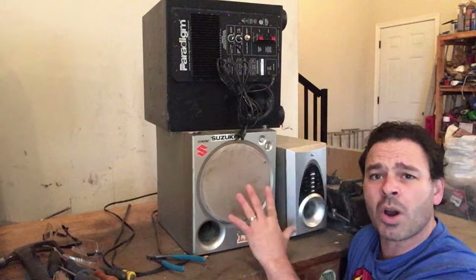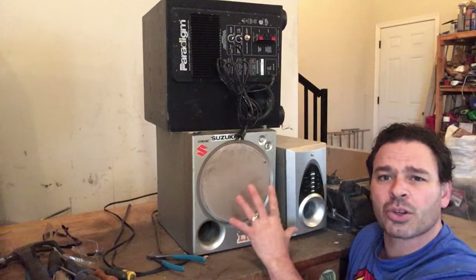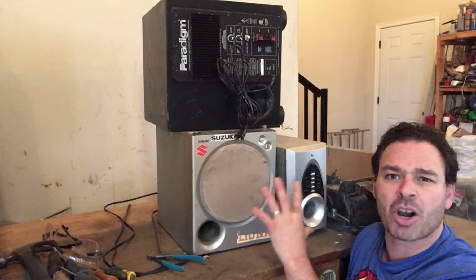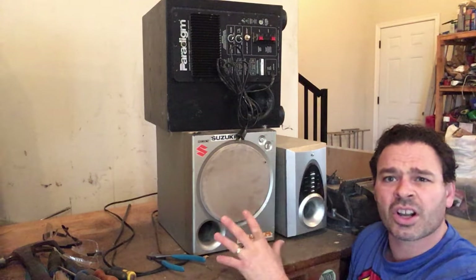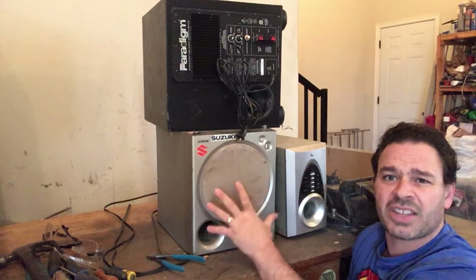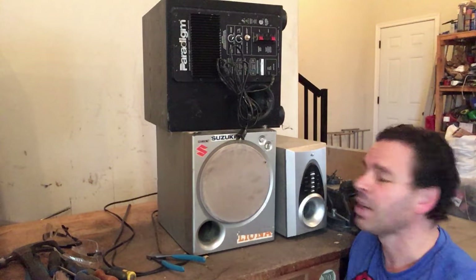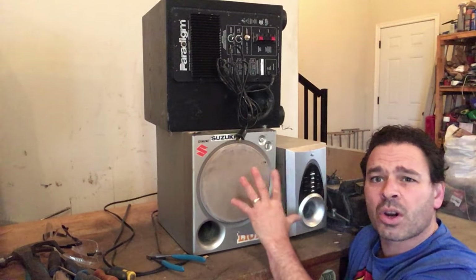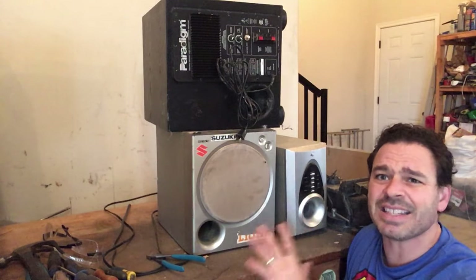You do want to make sure before you scrap these — check to see if they work. If they are in good workable condition you can make a lot more money selling them online. However, these three unfortunately don't work. I've tested them. These two right here are heavily damaged. Someone it seems used a hammer to get out their frustration, but either way, if these don't work they are an excellent source of scrappable material and very easy to take apart.